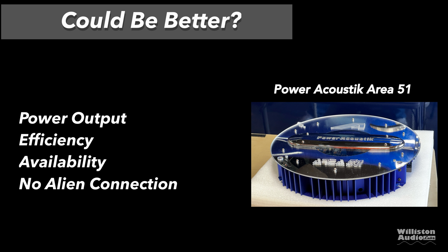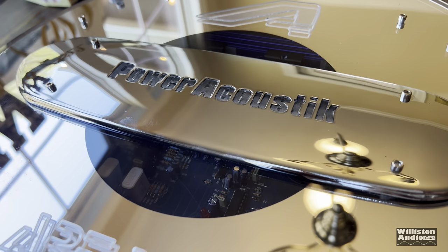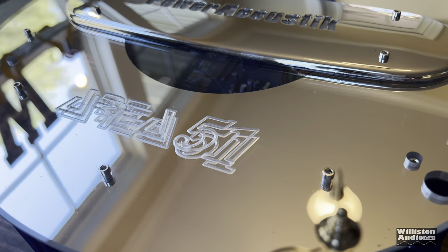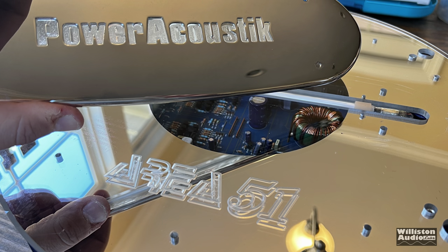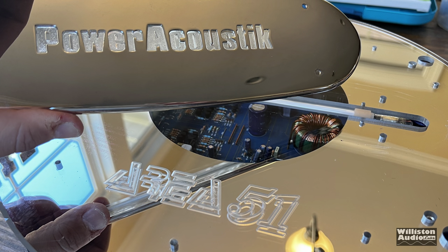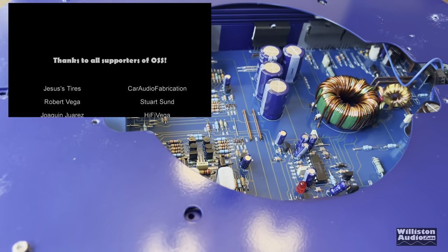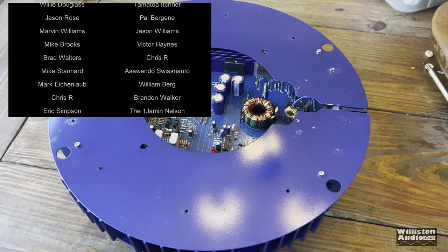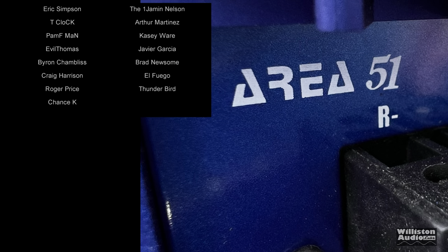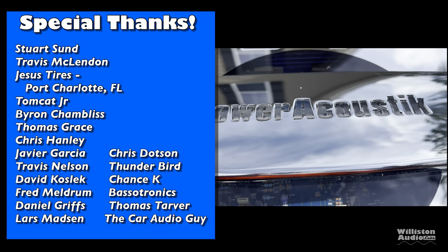No alien connection — I'm sorry, I didn't have any proof for you today. So anyway, it was a fun video testing out this Power Acoustic Area 51 amplifier. Let me know down in the comments if you've ever seen one of these before — I know they were only out for the year 2001, and I don't believe a ton of them were made. It's really hard to find equipment like this 20 years later, but it's so much fun to find a brand new one to show you guys. I do appreciate you always for supporting me.